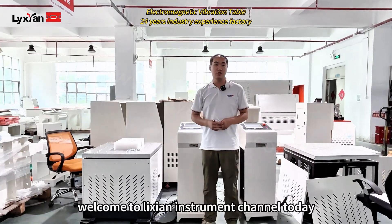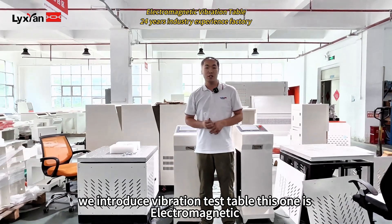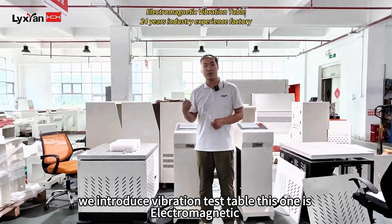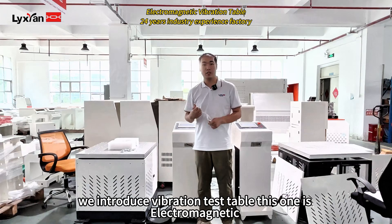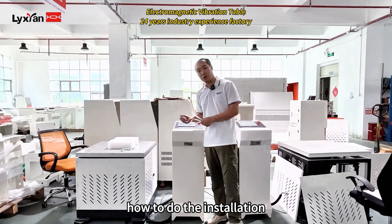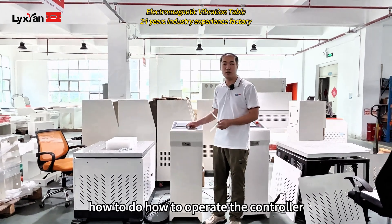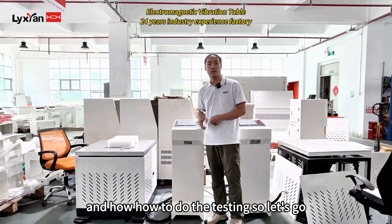Hello everyone, welcome to Nishian Instruments channel. Today we introduce a vibration test table. This one is an electric pneumatic. We will show you how to use this machine, how to do the installation, how to operate the controller, and how to do the testing. So let's go.